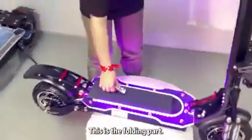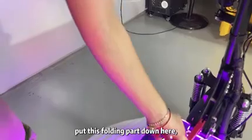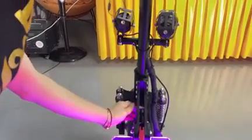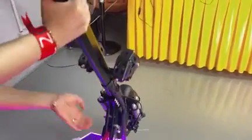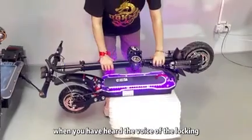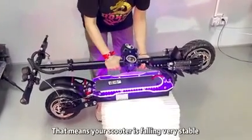This is the folding post. You need to put this folding post down here — this is very important before you fold down the scooter. When you hear the sound of the locking click, it means your scooter is folded very stably, and then you can put it up.